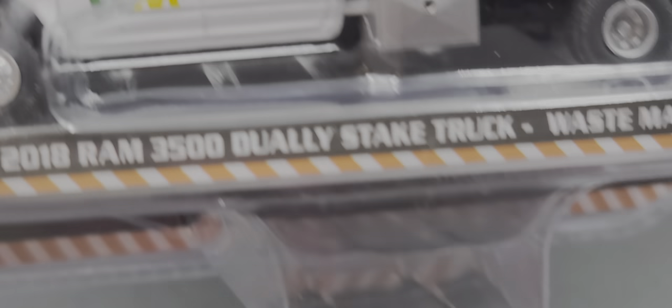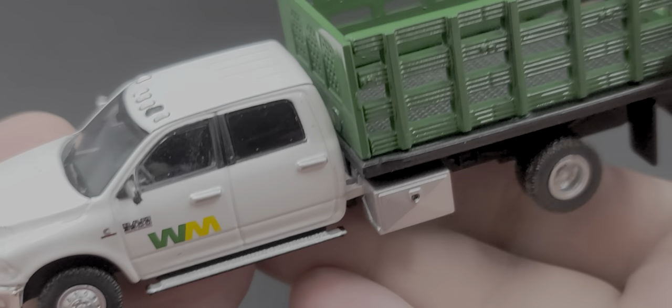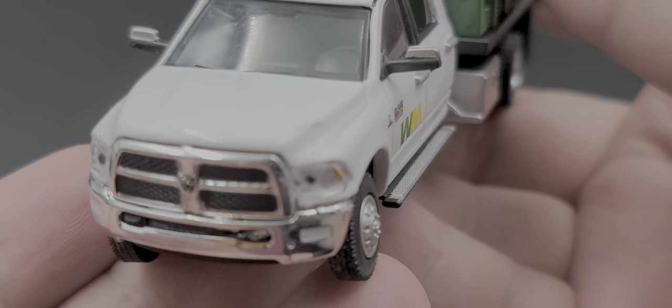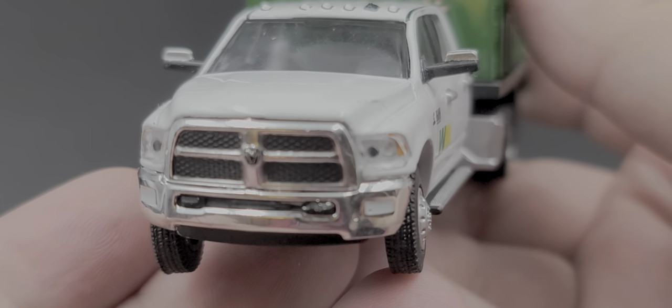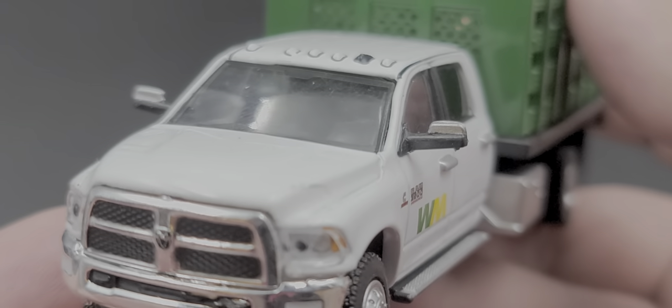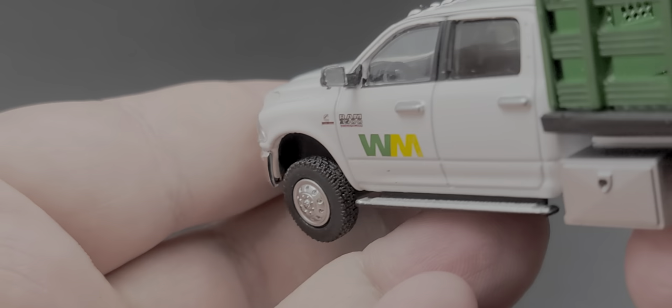Up next is the Waste Management 2018 Ram 3500 Dually Stake Truck in Waste Management livery. It has roof-mounted light details, Ram on the center of the grille, inserted details for the headlights, and chrome mirror caps detailed in silver as well.